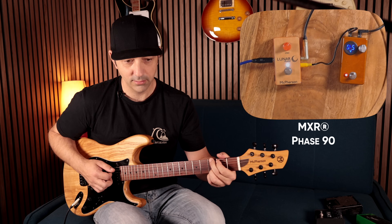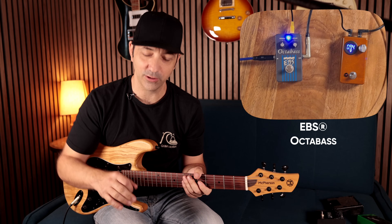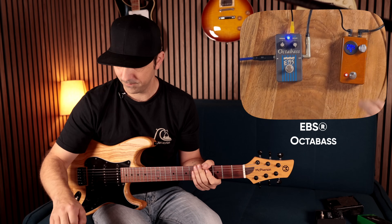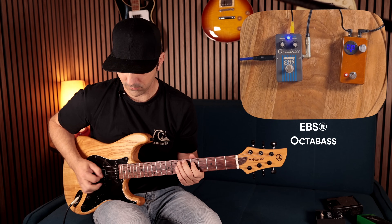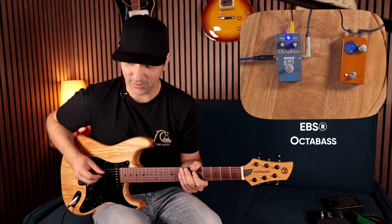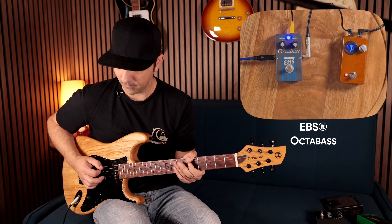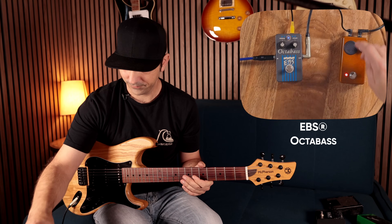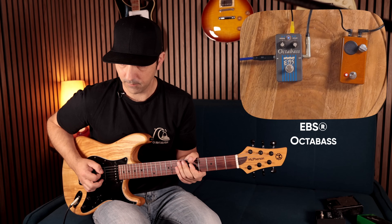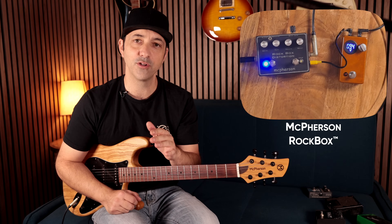This is a Phase 90 that I modified - I used to have it on my board and I put a wood top on it. It's like changing the depth of the phase. This one's really cool - this is an EBS octave bass, one of my favorite octave pedals. That's really weird at 3.9 volts. What about all the way? It kind of goes a bit fuzzy around 3.8 volts or so.